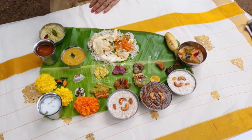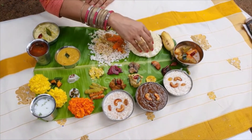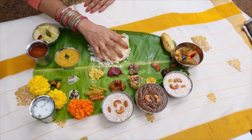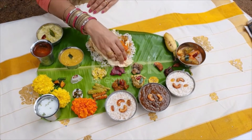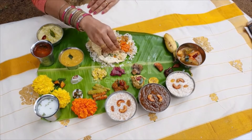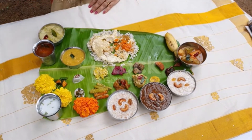Kichdi, a sour curry made of yogurt and usually cucumber or sliced ash gourd cooked in coconut ground with mustard seeds and seasoned with sautéed mustard seeds and curry leaves. In Tamil Nadu, this dish is known as pachdi. It is somewhat similar to a raita.